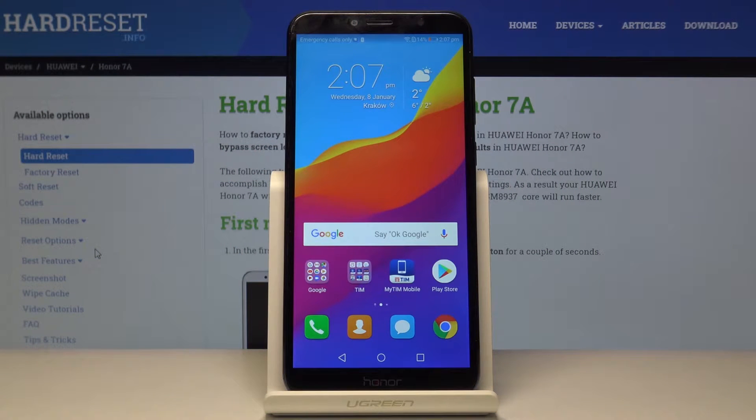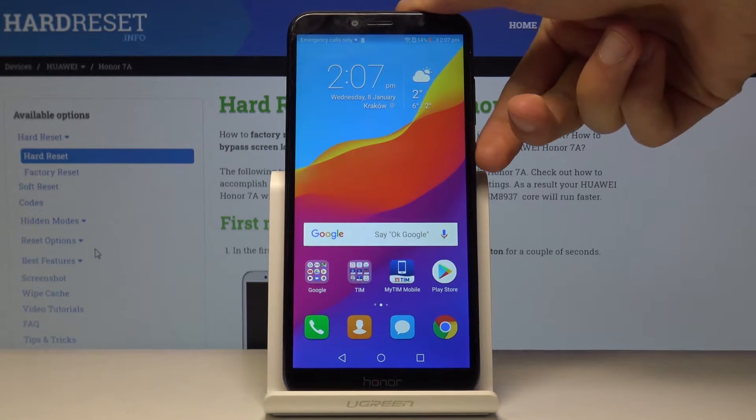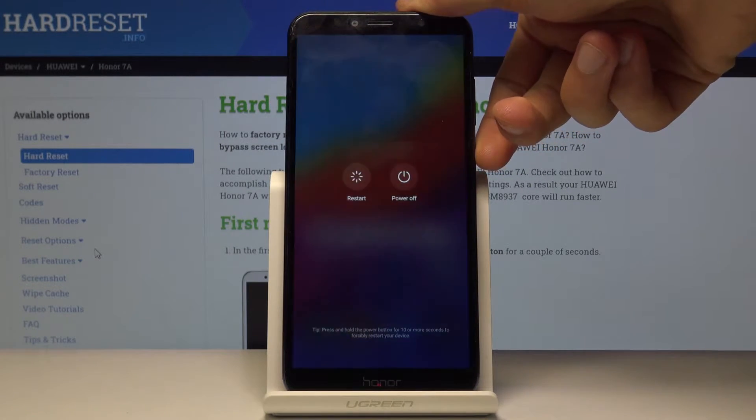Welcome. My phone is a Honor 7a and today I'll show you how to wipe cache on this device. To get started, you want to hold the power key and select power off.